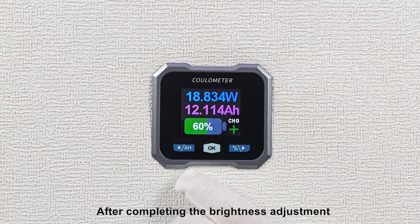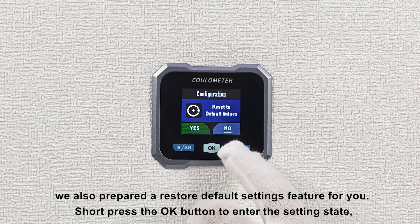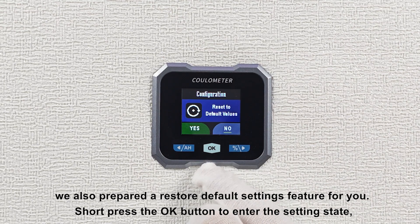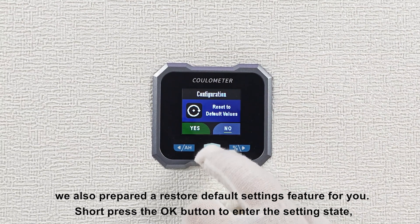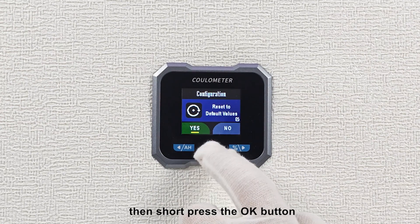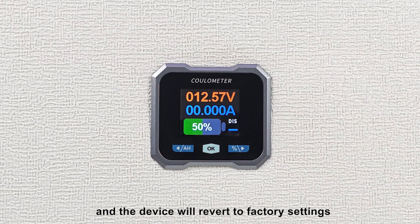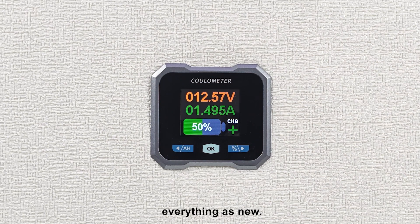After completing the brightness adjustment, we also prepare to demonstrate the restore default settings feature. Short press the OK button to enter the setting state, short press the left directional button to select yes, then short press the OK button, and the device will revert to factory settings — everything as new.